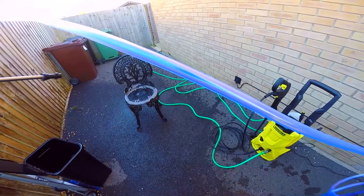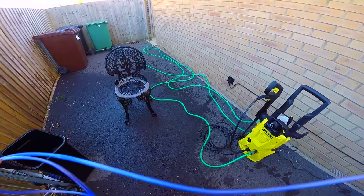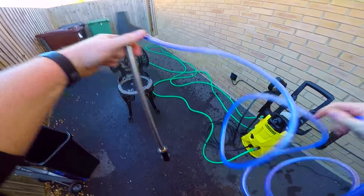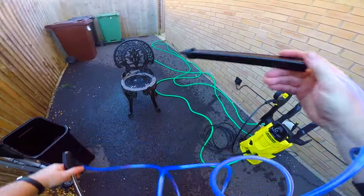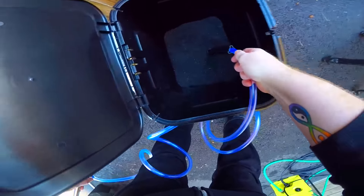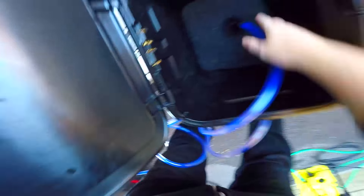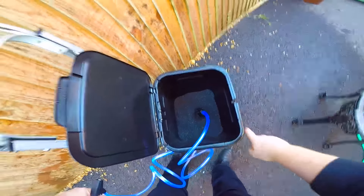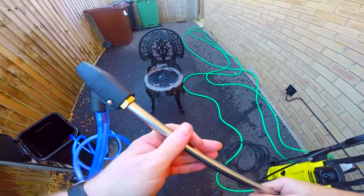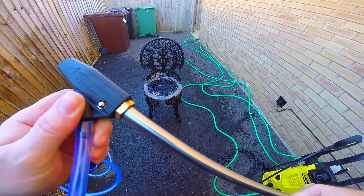This basically turns my Karcher pressure washer into an aqua blaster, so we're going to see how well it works. I've seen this a couple of times — I got it off eBay for about 26 quid. It fits into the power lance, and this is actually from Karcher itself — it's an abrasive attachment from Karcher, though this one came from eBay.